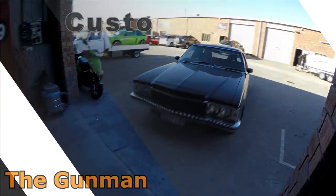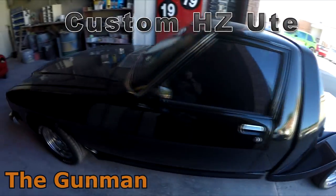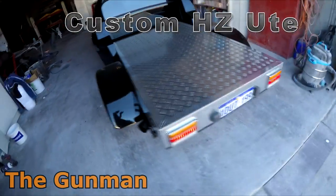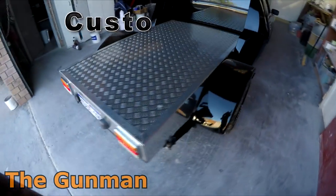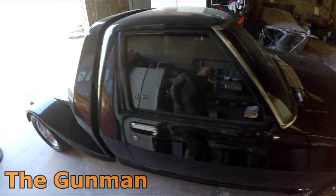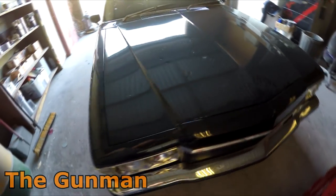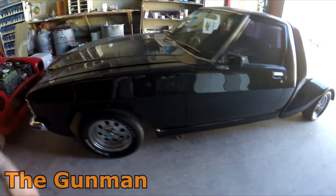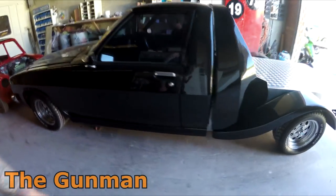Hey YouTube, welcome to this episode of the Gunman. This video I'll be taking you guys through the paintwork on this custom HZ ute. I'm sure there'll be a few people out there that'll absolutely love this and think it's cool because it's just something different. There's probably going to be some people that say what the hell have you done to that beautiful old looking HZ ute, but I can see it's pretty cool.